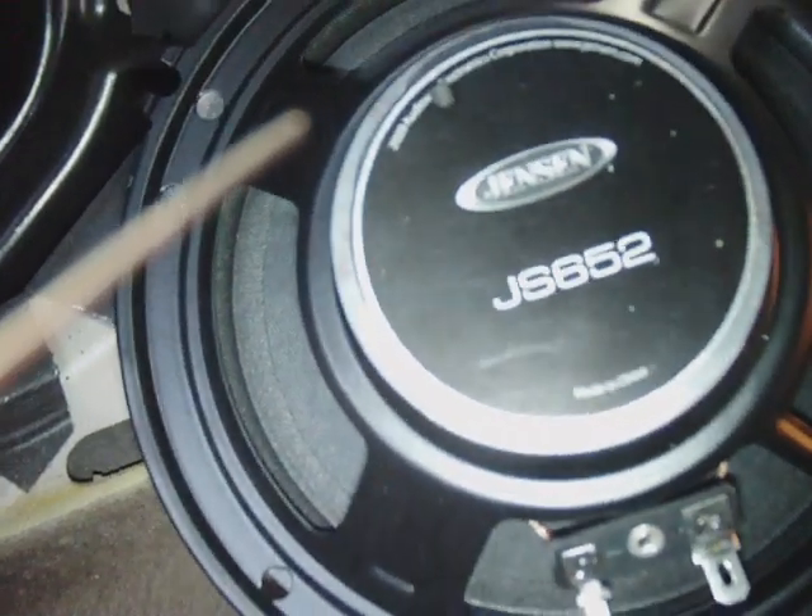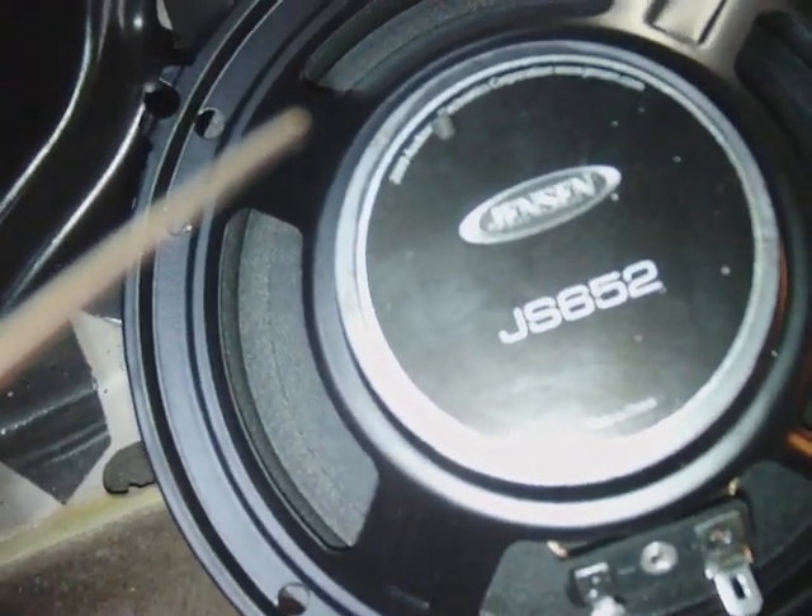This is my positive lead, negative lead. Everything is pretty much self-explanatory. We're putting in some Jensen — the JS 652 speakers. Drop them right here, mount them, and that'll be pretty much it.